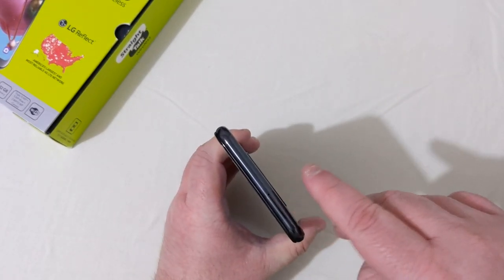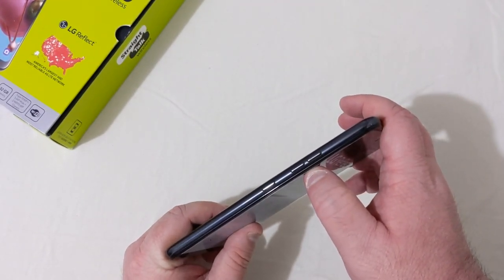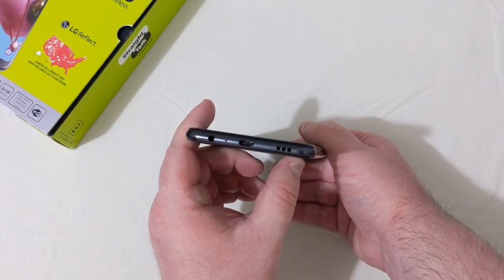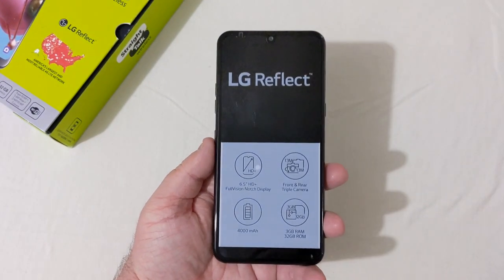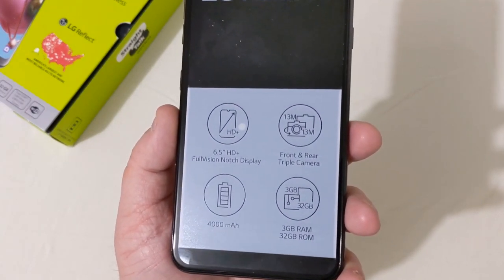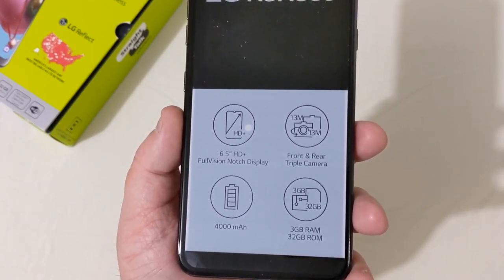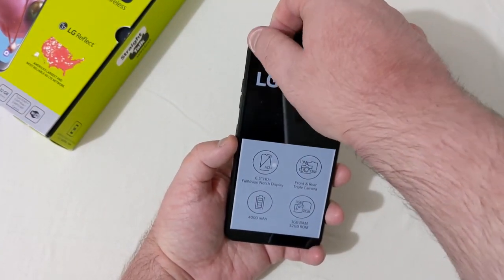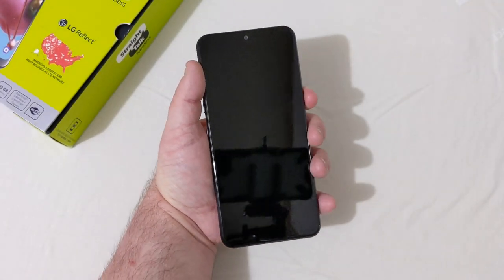On the right we've got the power button and SD card slot. Up top is a secondary microphone. On the left is the spaced volume rocker and Google Assistant button. On the bottom is a headphone jack, microphone, USB Type-C charging port, and bottom-firing speaker. The front features a full vision notch display at 6.5 inches with 3 gigabytes of RAM, 32 gigabytes of storage, and a 4000mAh battery.